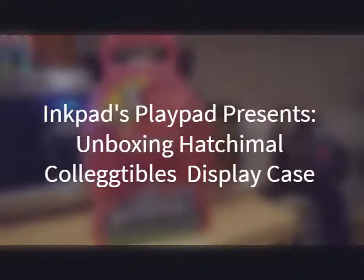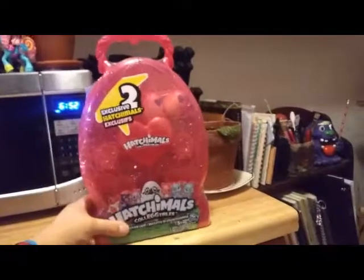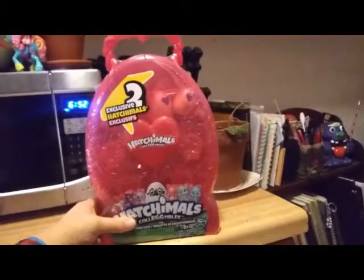Hey everybody, I'm back with another unboxing, and today I'm pretty excited about this unboxing. I was going to get some more Hatchimals to go with it, but I figured I might as well just showcase this piece.